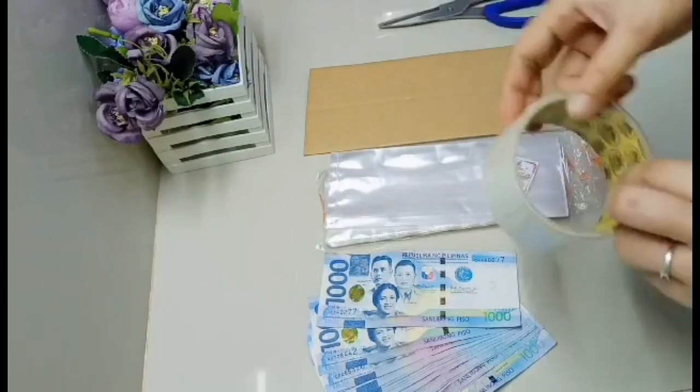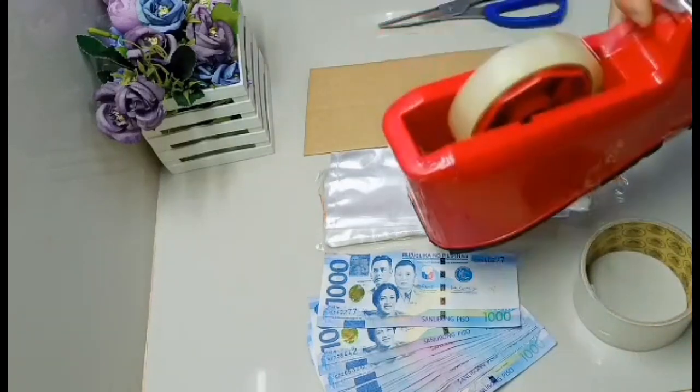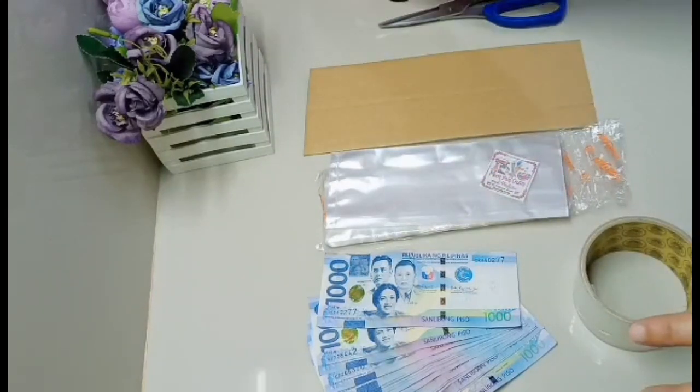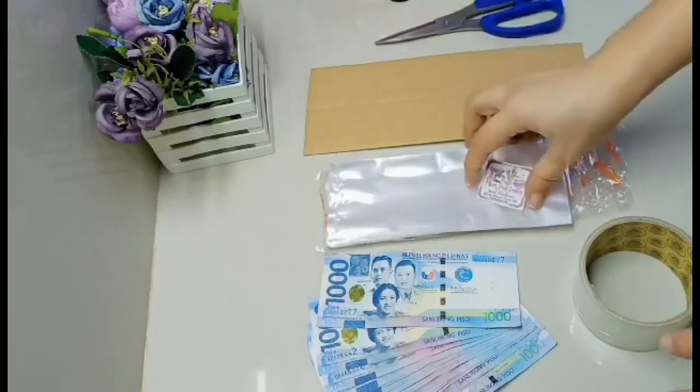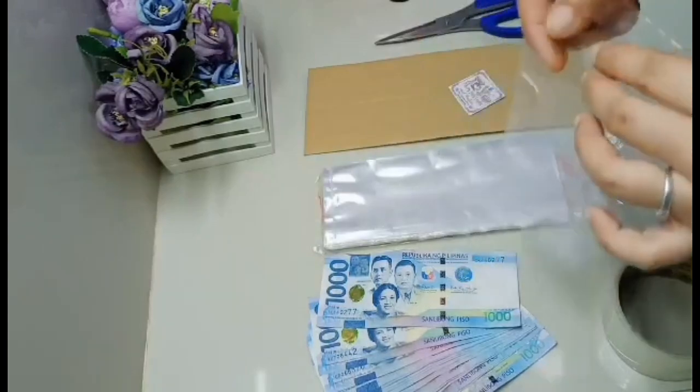Kailangan din yung scissor at yung ating packing tape - scratch tape. Hindi po ako gumagamit ng sealer. Scissor at tape lang po talaga. So, start na po tayo.